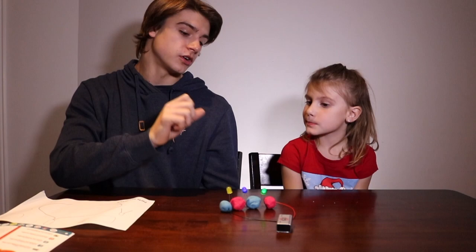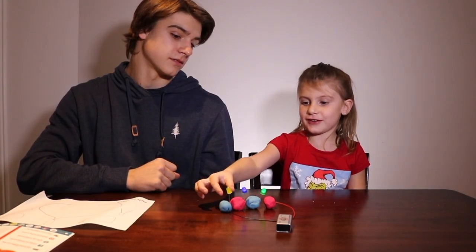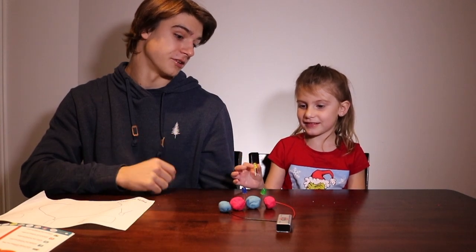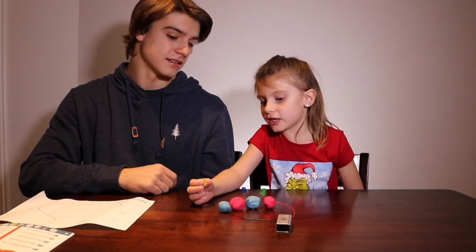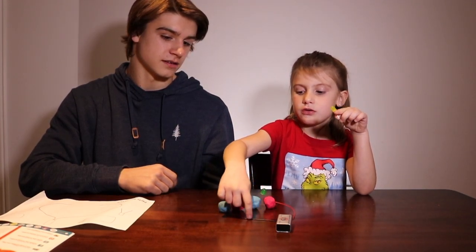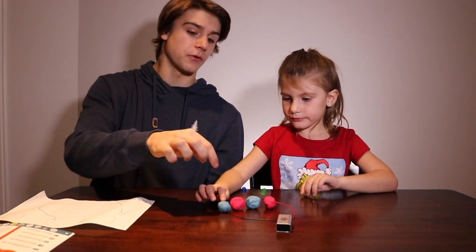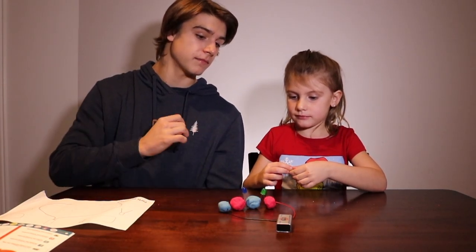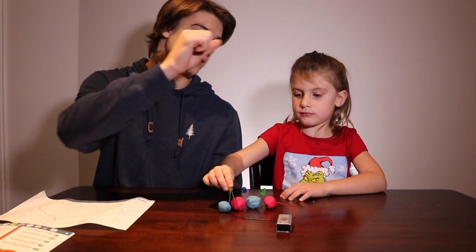What do you think would happen if you took out one of the light bulbs? It wouldn't work. Because the circuit goes through the battery, but then it has nowhere to go. So if you took out any part of this circuit, it wouldn't work, because the electricity can't get from here back to itself.